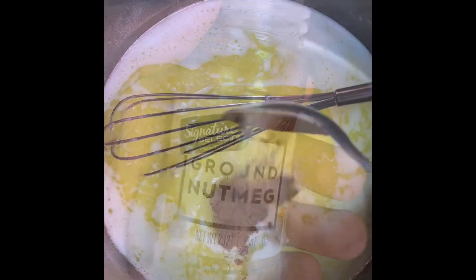Once melted, add two teaspoons of pure vanilla extract, one cup of sugar, one teaspoon of ground cinnamon, one teaspoon of ground nutmeg, and one more cup of brown sugar. Continue to stir — the sauce will thicken up and there you have your sweet potato glaze. Now you're ready to pour this all over those sweet potatoes.